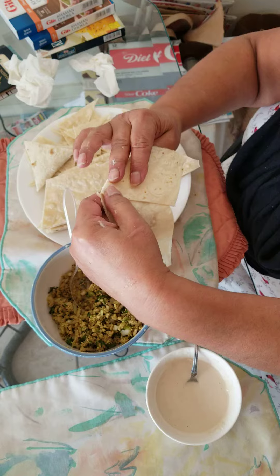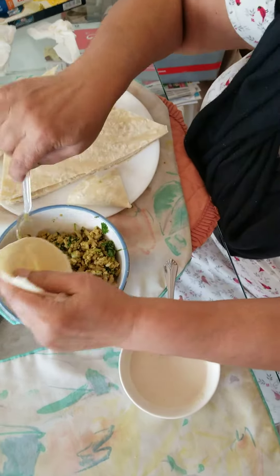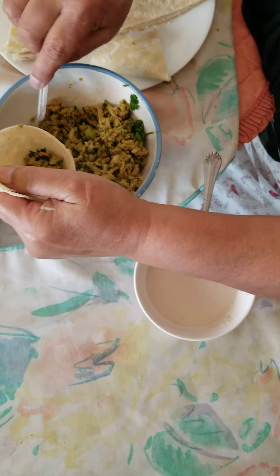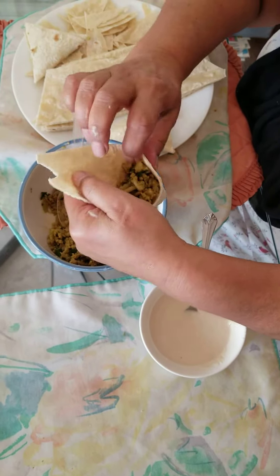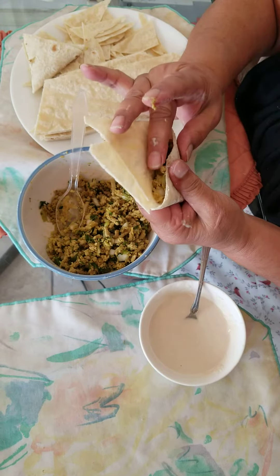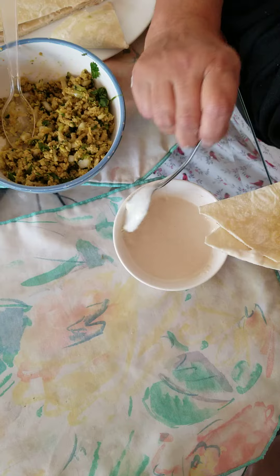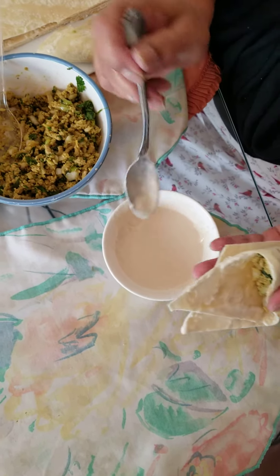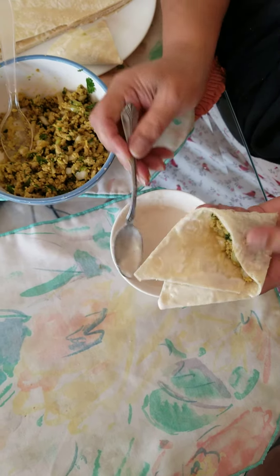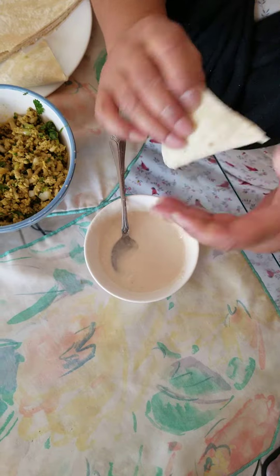Take this side, fold it over once, fold it over twice, and then you have a pocket. Put enough keema in there — not too much, not too little — seal it with some white flour and water paste, seal it on this side too. Cover it up like that, make sure there are no holes anywhere.